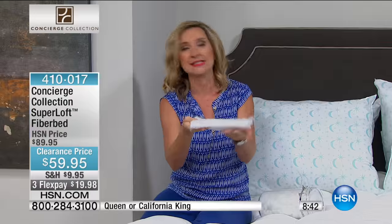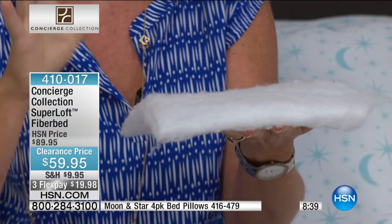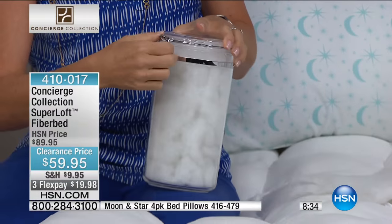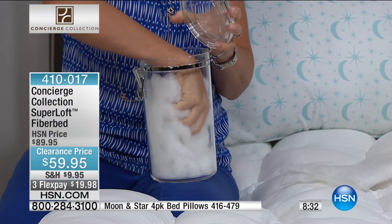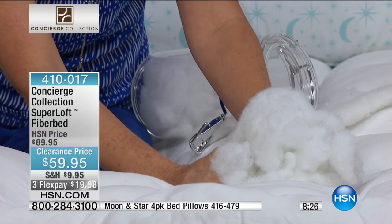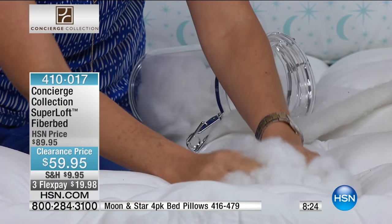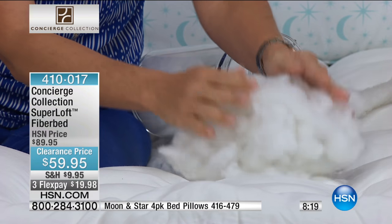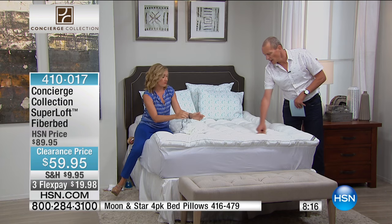This is a fiber bed. You've got the gusset, you have the loft, you have the washability, you have the protection. You have the hand stuffing — as opposed to a lot of your pads and toppers that have a batting inside, just a thin little layer stitched through that adds a little softness. The difference here is you are dealing with a loose fiber fill. It's completely hypoallergenic, machine washable. You're getting big, lofty clusters that are hand stuffed into each of these squares, so you get that loft and resiliency night after night, year after year.